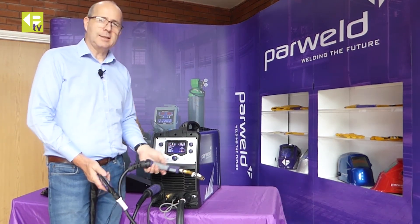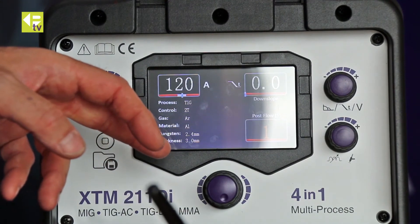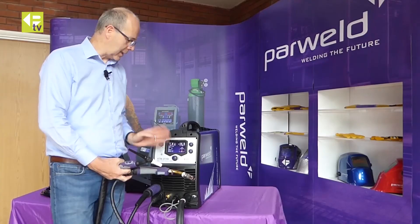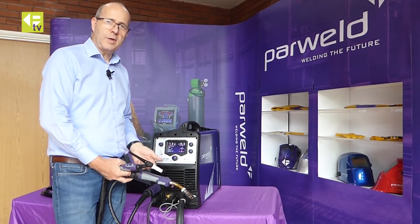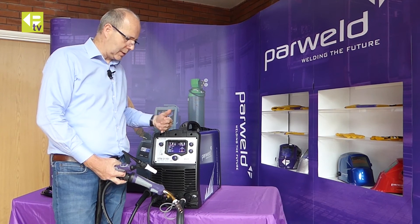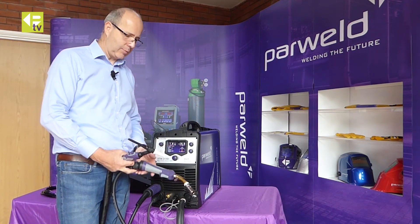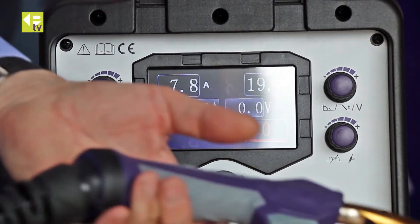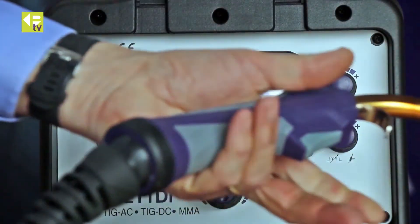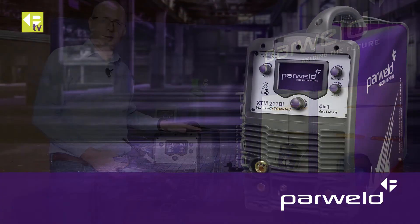One really useful feature for pipe welding or similar work: while on the MIG settings, if you pick up the TIG torch and press the trigger it instantly flicks to your previously selected TIG settings. Finish with TIG, flick the trigger, and it goes straight back to your previous MIG settings — very quick to switch between processes. The two separate gas supplies on the back keep everything independent, and the machine automatically switches polarity so you never need to change any connections on the front.